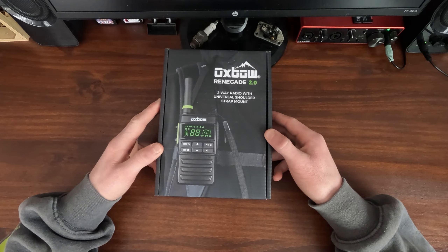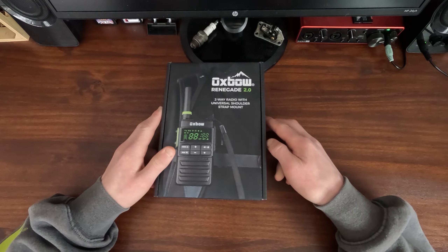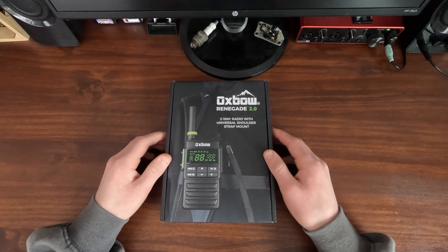As for the price, I'm pretty sure they're around $130 — I'll put the price on the screen. So without further ado let's get into today's video. Before we start unboxing, I'm just going to have a quick look over the box.